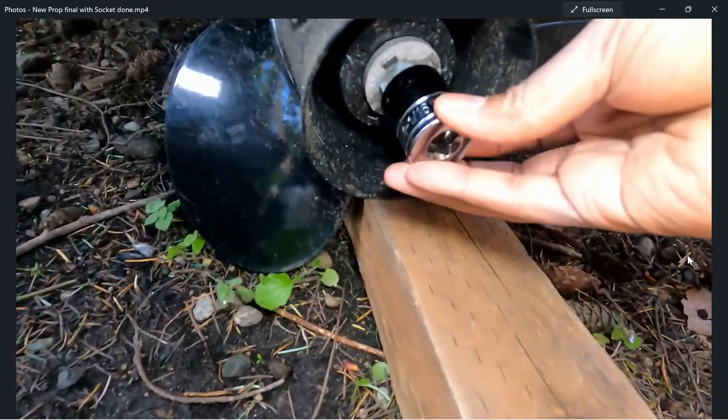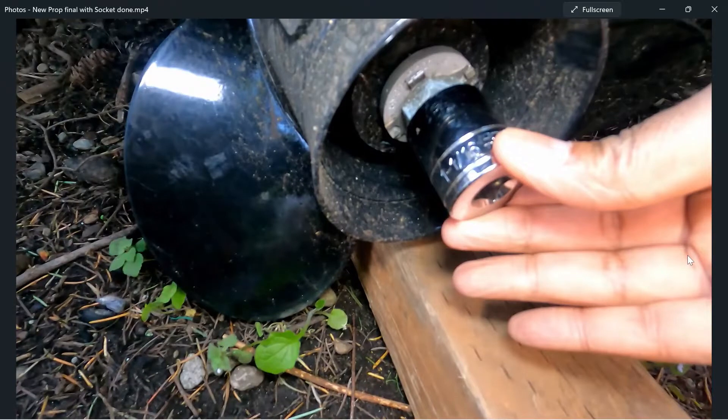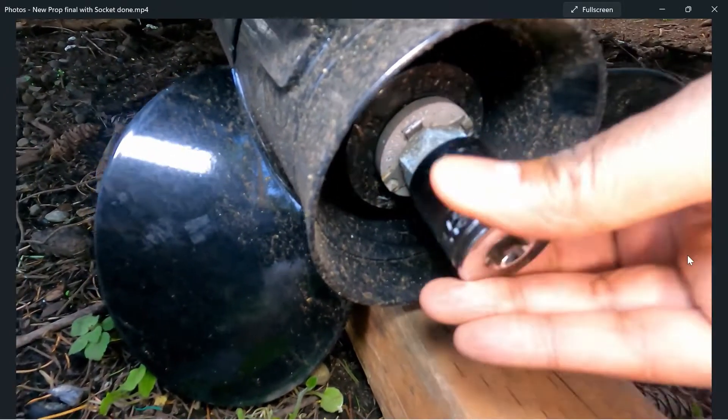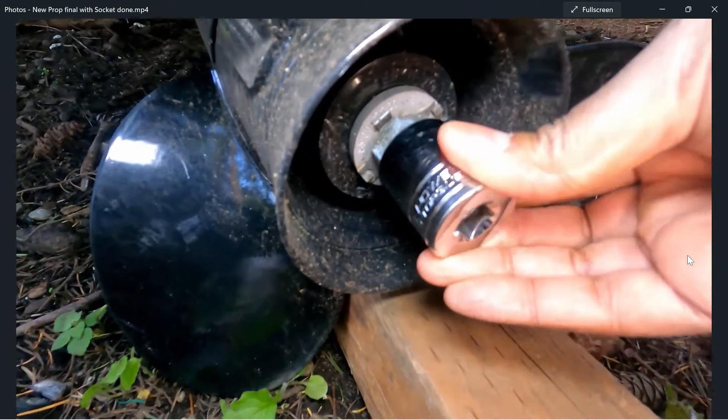I went into AutoZone one night and the only socket they had was a short one-and-one-sixteenth, so it barely fits over the nut. You really want the deep socket. They do have prop nut wrenches — plastic ones and various types specifically for that nut — but if you don't have one, you want the deep socket. It did still work to take off the prop.